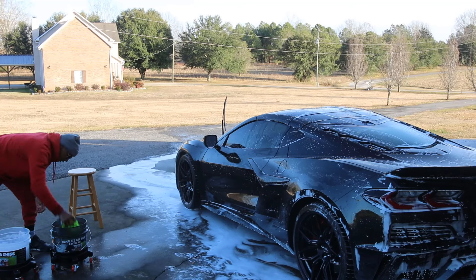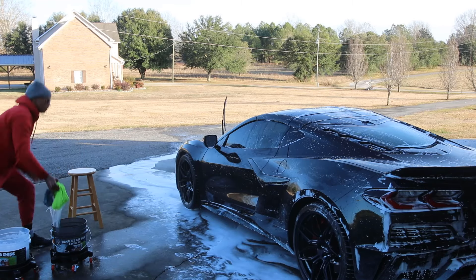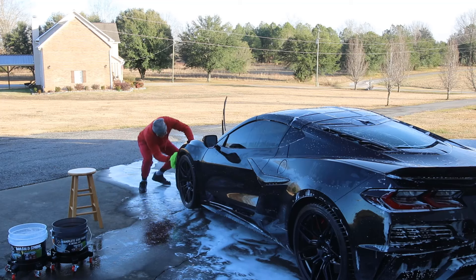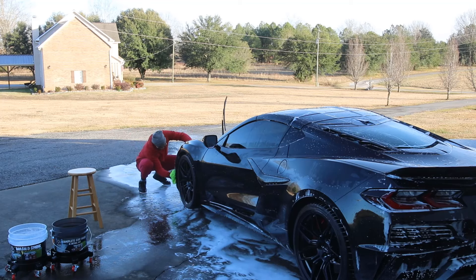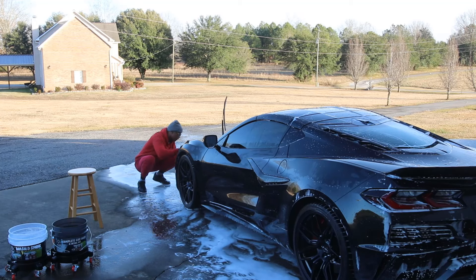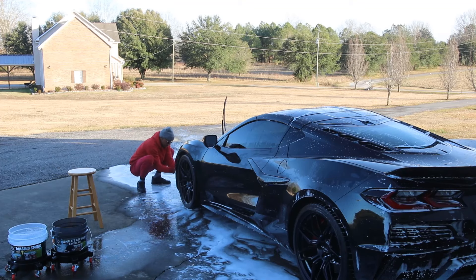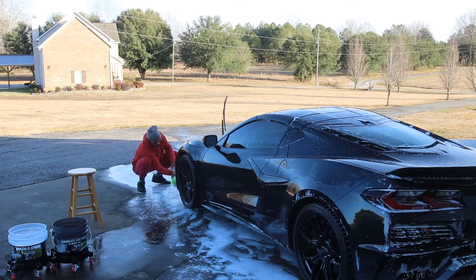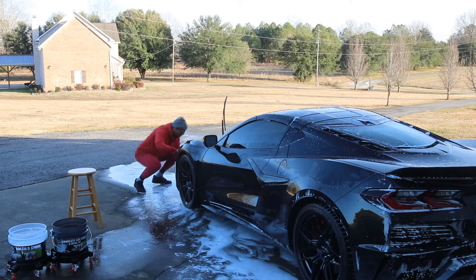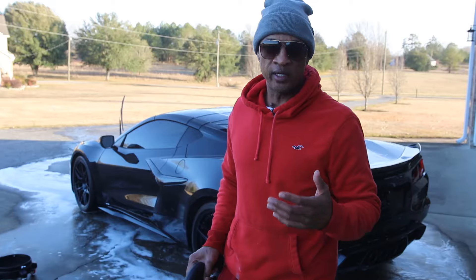Now we're going to go back to our bucket, rub that mitt on the bottom to get all that dirt out, wring it out, then come back to our clean water. Now we're going to focus on the bottom half of the car — start at the front on the bottom, getting the whole bottom cleaned up real good. I'm not feeling any grit or grind, which means we got a good pre-wash in.